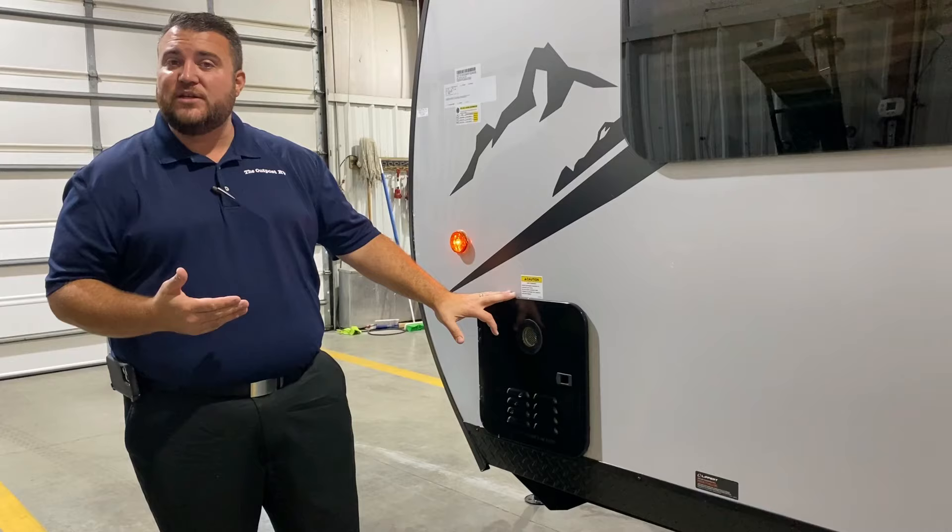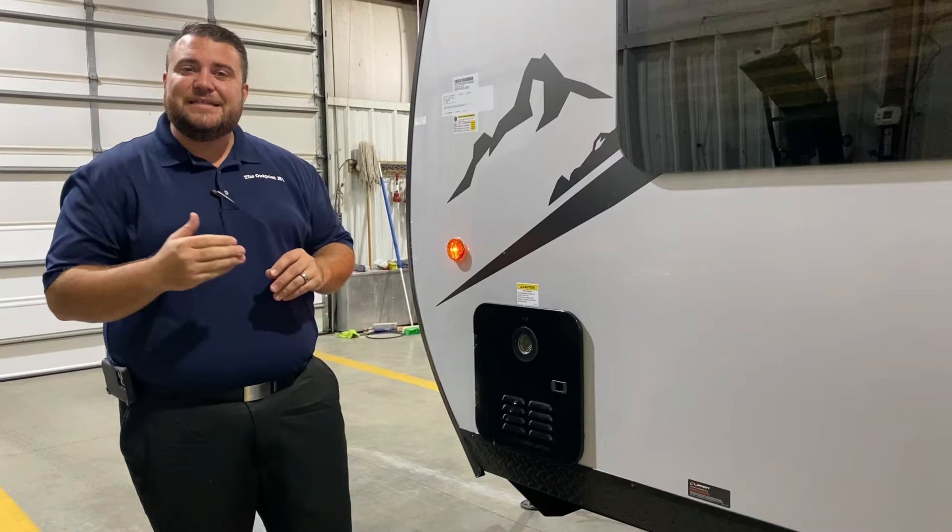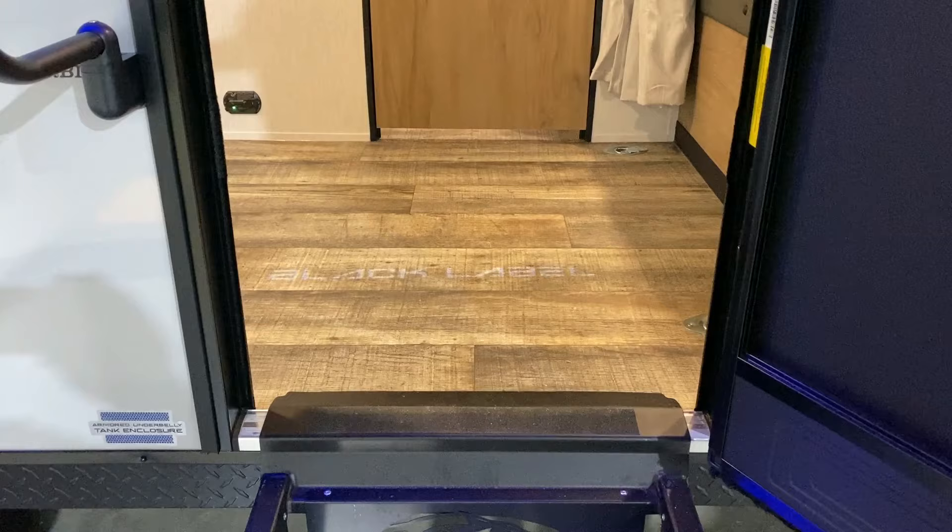Last but not least, we have your on-demand water heater. It is gas only but you're only using gas when you're running hot water — about 60% more efficient than what we've used in the past. That'll conclude our outside walkthrough of the Grey Wolf 18RR Black Label, and now we'll take a look at the inside.